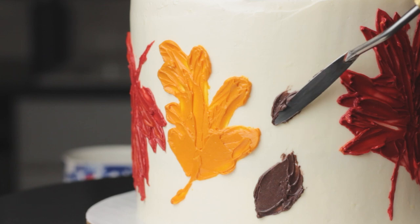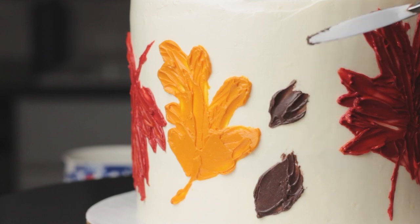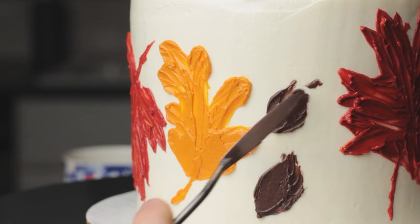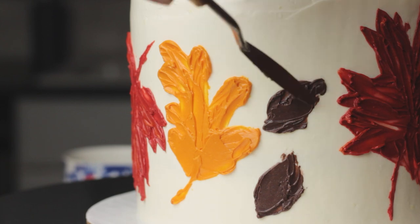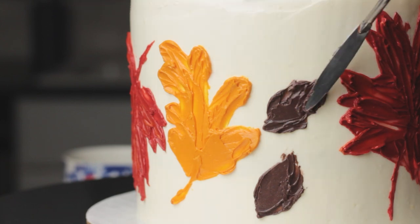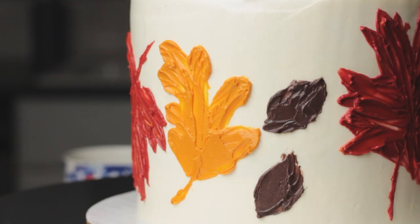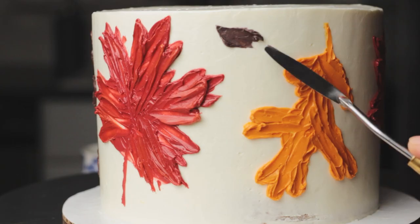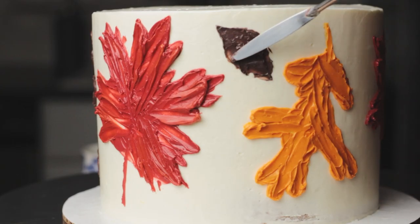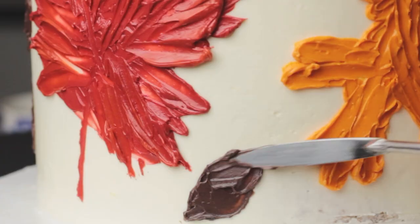Now I'm going to fill in between the bigger leaves with these smaller brown ones — same idea as before. I'm starting with a point and then gradually filling in the shape of the leaf. For these brown leaves I'm also painting them in groups of two or three, since they're so much smaller; I think it looks a little more balanced that way.